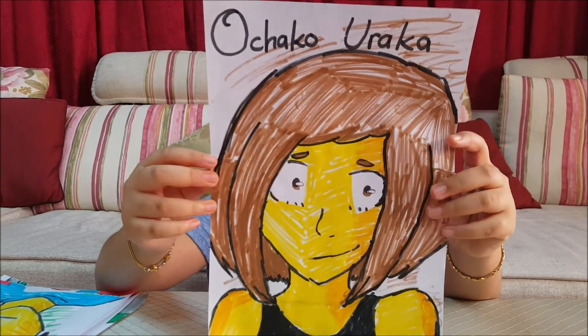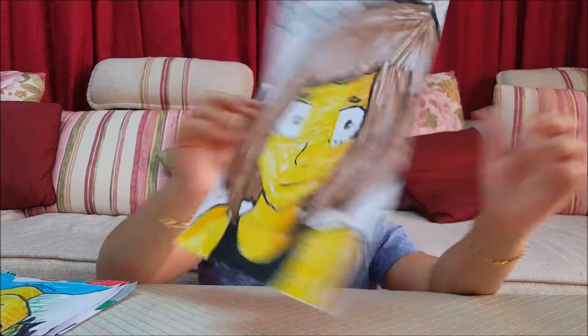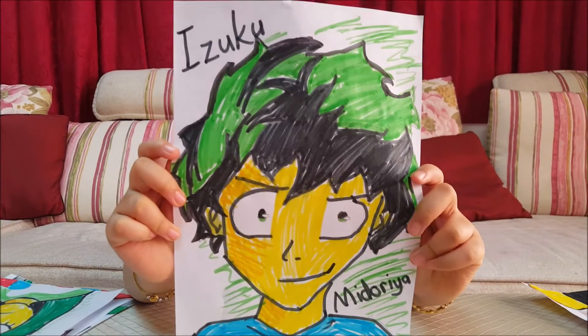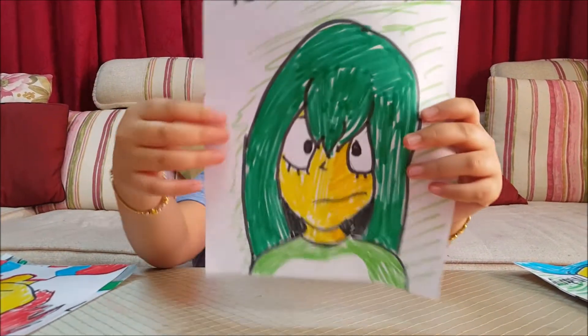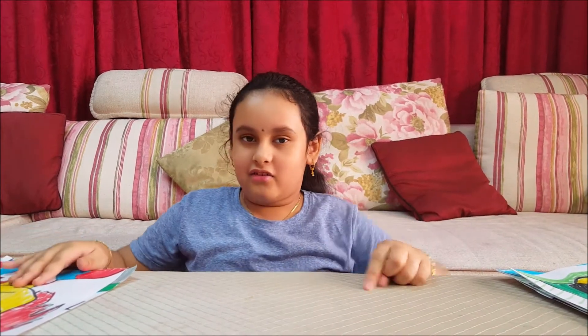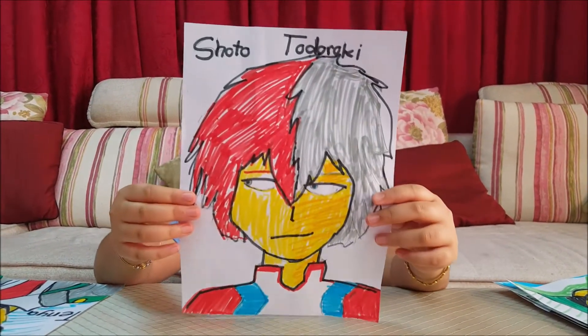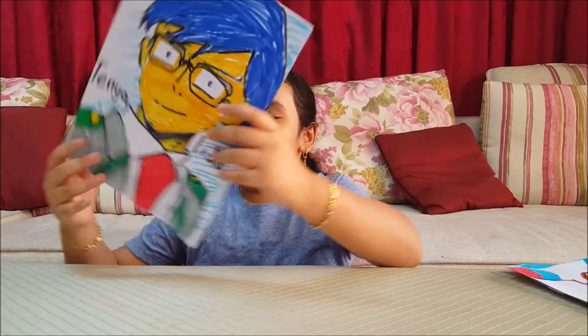The first one I drew was Ochako Uraraka. Then the next one is Izuku Midoriya. The third one I drew was Suyu Asui. Then I drew Shoto Todoroki. And lastly, I drew Tanya Iida.